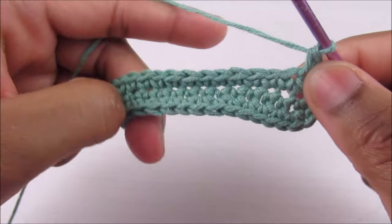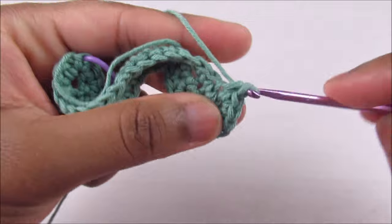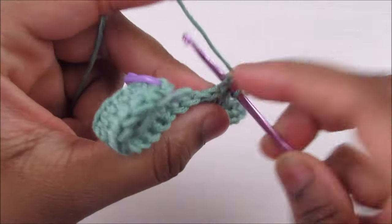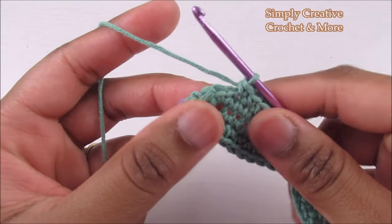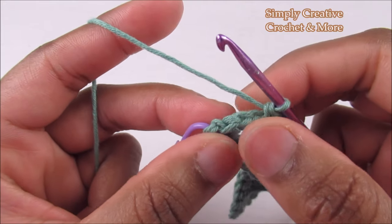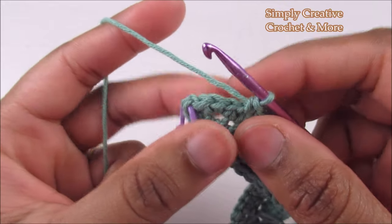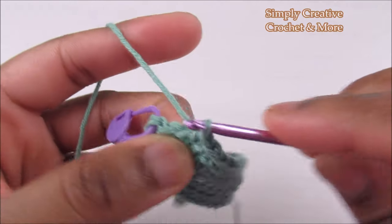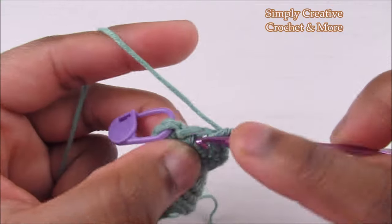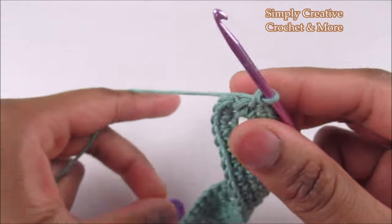Then again one single crochet into each of the next 16. After that, place two single crochets into each of the last two stitches — be careful not to work into the slip stitch of the last round. Two into the next, one and two, then two into the following, one and two, and slip stitch on top of the first single crochet.